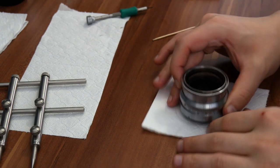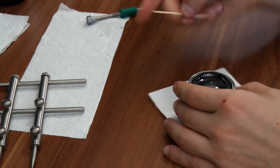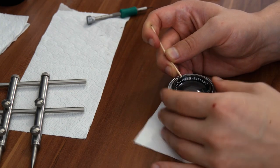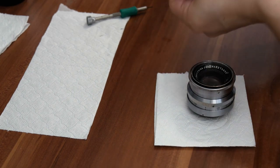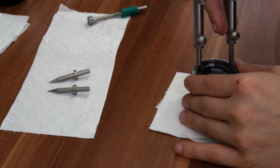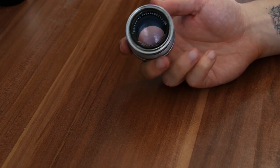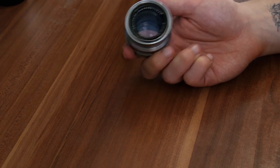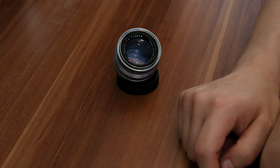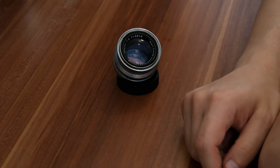Turn the lens around and put the last element in. Now put the front glass element back inside — you can use the same method with the toothpick: put it in the groove and just turn the lens so it's tight. Once you have it tightened, remove the spikes from your lens spanner, set it into the groove, and just tighten it. And that's it — that's how you clean the Carl Zeiss Jena Biotar 5.8cm f/2, 17 aperture blades version. Hopefully you guys enjoyed this tutorial. I still have a lot of old lenses in my house, so if you're interested I'm probably going to upload videos on how to clean them. Thank you so much for watching.